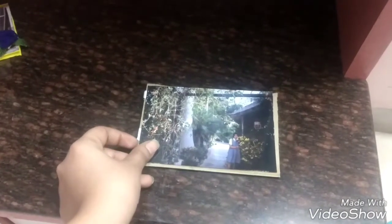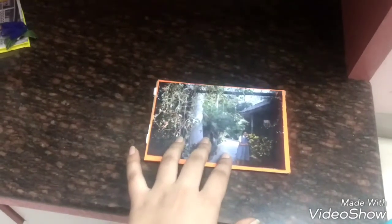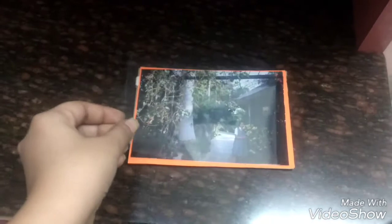First, cut your cardboard to the size of a photograph. I've cut my cardboard slightly smaller because I want to show the edges of the background. I'm going to place a color paper sheet on the cardboard, then place and stick everything together, then place my photograph. This will look like this — you can see the edges from the side.